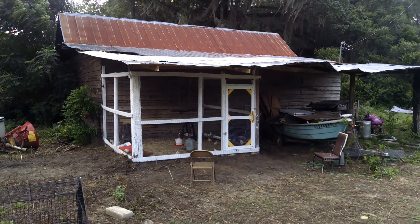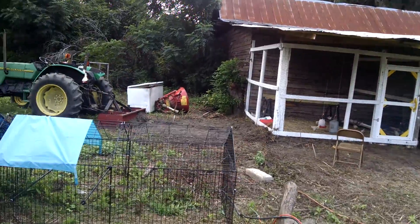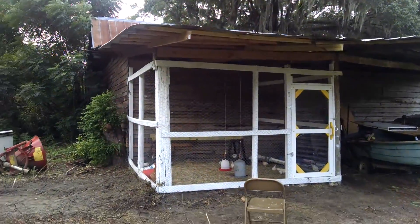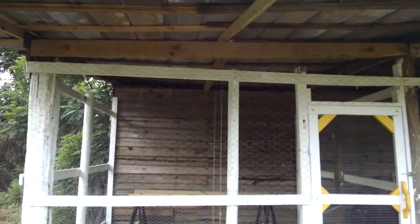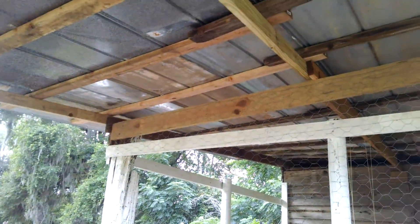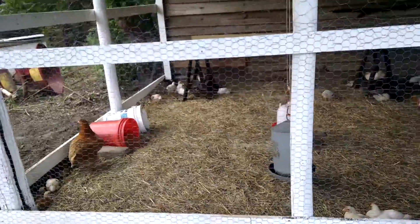We have framed in the chicken coop — I'll get a little closer so you can see better. We had to replace all the rafters, stringers, and everything up top. We used recycled tin because it was way cheaper — five bucks instead of two dollars a foot.